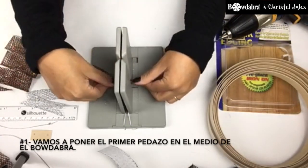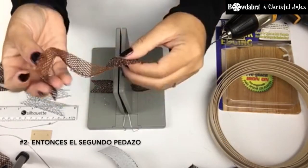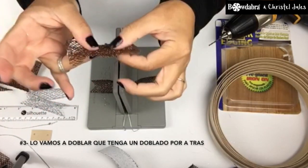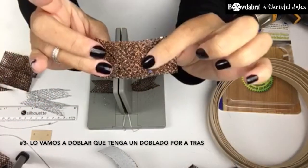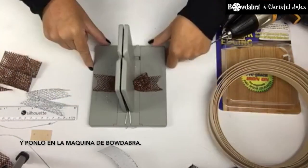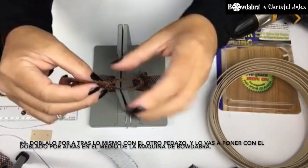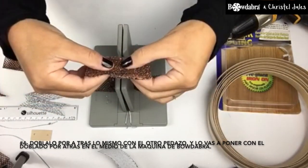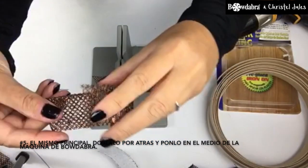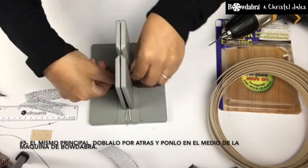We're going to place the first piece into the Bow Dabber. Then the second piece, we're going to fold it to have a flap in the back and place it into the Bow Dabber tool. It's folded in the back. Place it with the back into the Bow Dabber tool — same principle. Fold it in the back and then place it into the Bow Dabber tool.